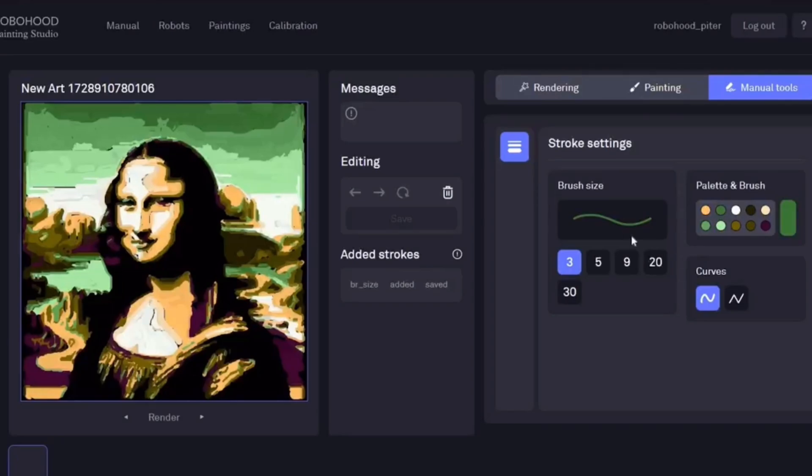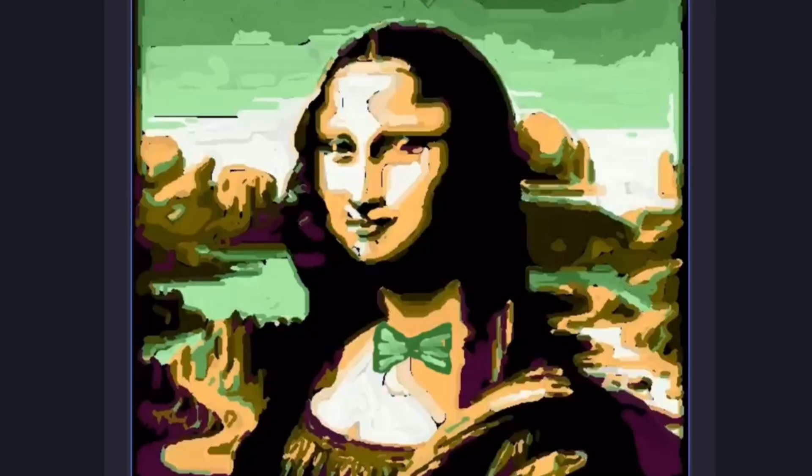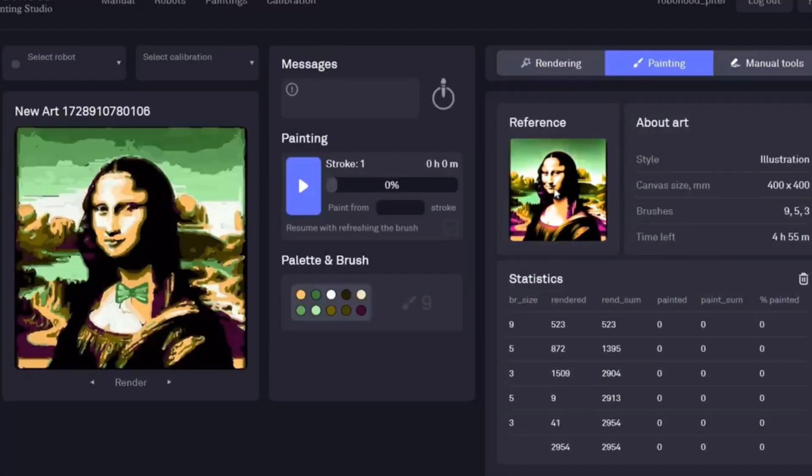Once the render is complete, you can layer additional styles on top or add fine details using the manual tools tab. Draw highlights, add vibrant accents, or even create a piece from scratch using manual strokes. If you'd like to experiment, you can reset and adjust the render settings as many times as needed. When you are satisfied with the result, you are ready to paint.